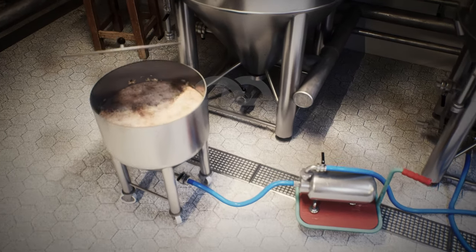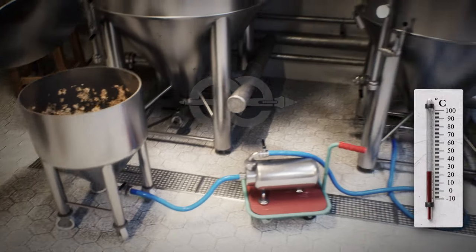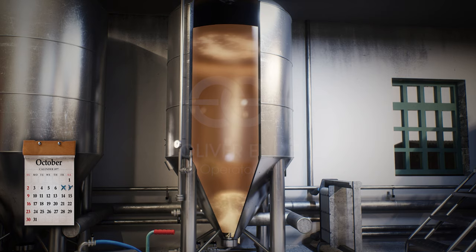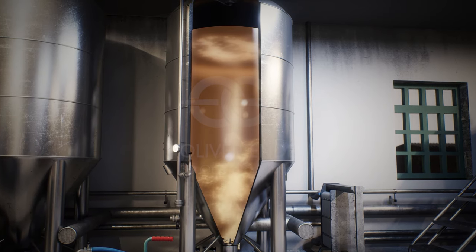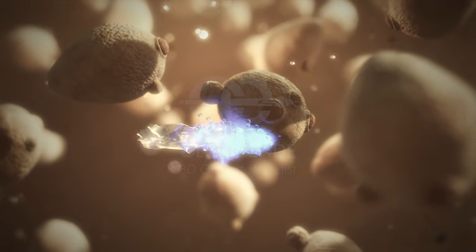This mash is then transferred to fermentation tanks with the addition of yeast at a temperature between 25 and 30 degrees Celsius, where it is fermented for about three days. During fermentation, the yeast converts the sugar into alcohol and carbon dioxide.